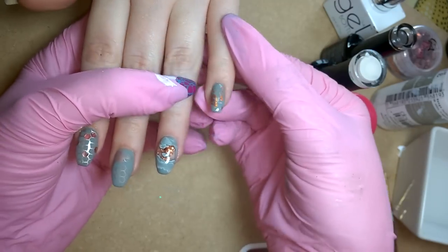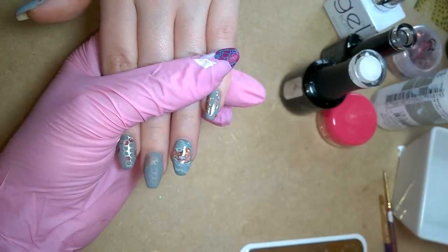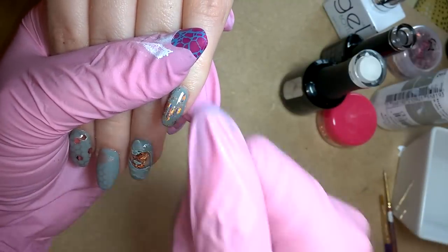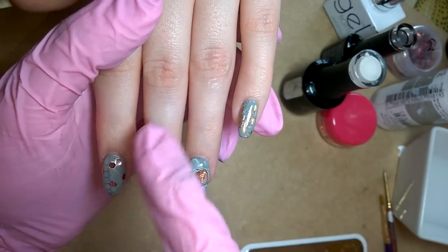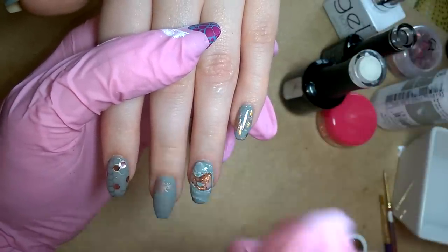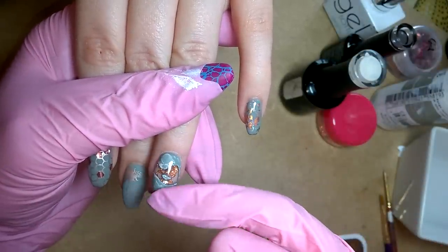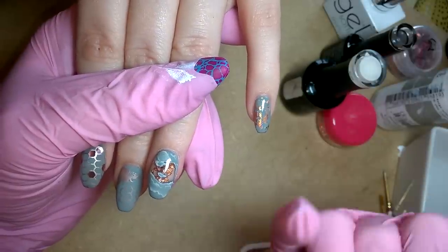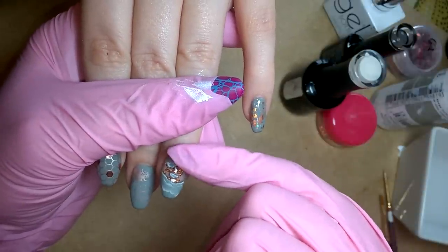Finally we've got this finger here which is just shattered foil — I've taken some holographic rose gold foil and smashed that onto the tacky layer of my second coat, then double top coated. As with stamping, if you work with pigments and additives, it's always good to double top coat. The thrust of this video is to show you how to make this. Some of you might have seen my previous rose quartz nail video — I've used a similar technique on this nail.